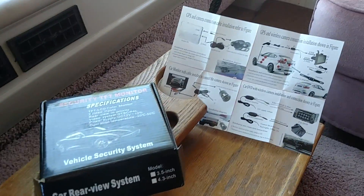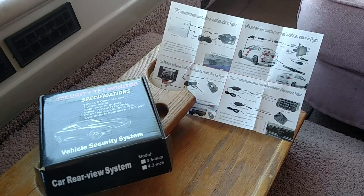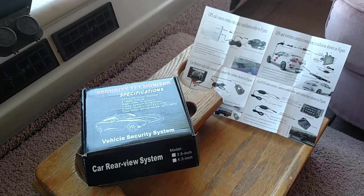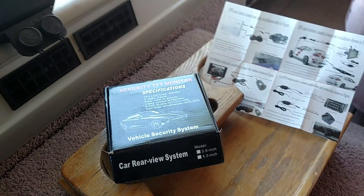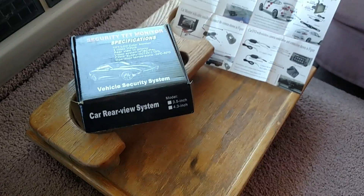It's really not hard to put in. Going this route right here is less expensive and pretty easy to add on. There you go — backup camera. Take care.